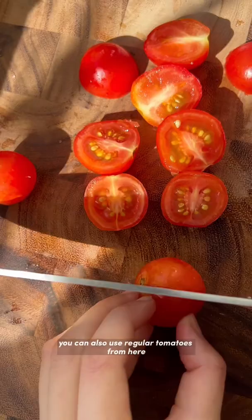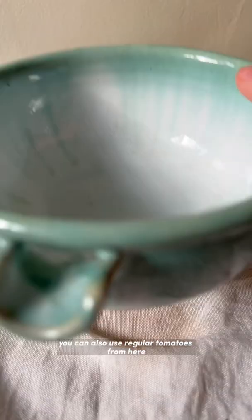From here, we're going to prepare the Filipino-style vinaigrette. We add some vinegar, water, sugar, salt, pepper, garlic, and some chili.